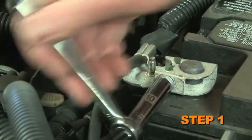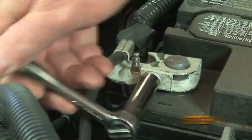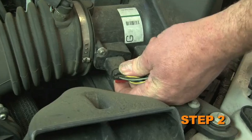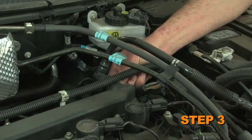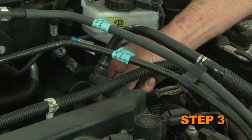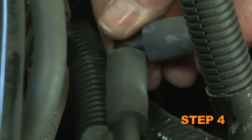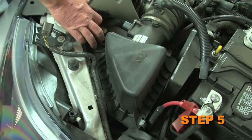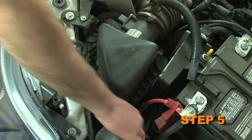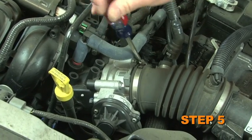Turn off the ignition and disconnect the negative battery cable. Disconnect the mass air sensor electrical connection. Release the locking tab, then disconnect the crankcase vent line from the rear of the cam cover. Remove the EVAP hose and the EVAP valve. Release the three retaining clips securing the air box lid and loosen the hose clamp at the throttle body.